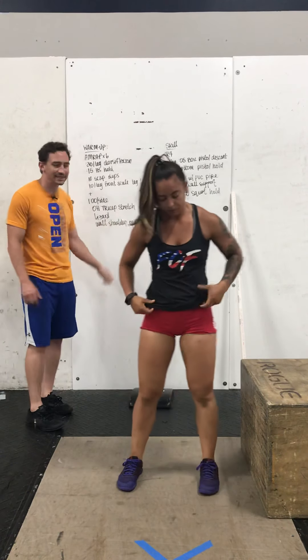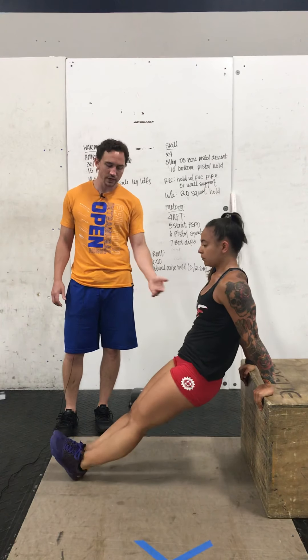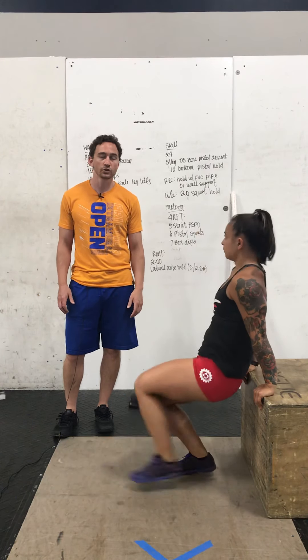After that, you have 10 scap dips. You're going to go to your box or chair, hands behind you, legs nice and straight in front of you, and you're just going to shrug down, keeping the arms locked out and then press out at the top. We're just warming our shoulders up, prepping those for some work later.